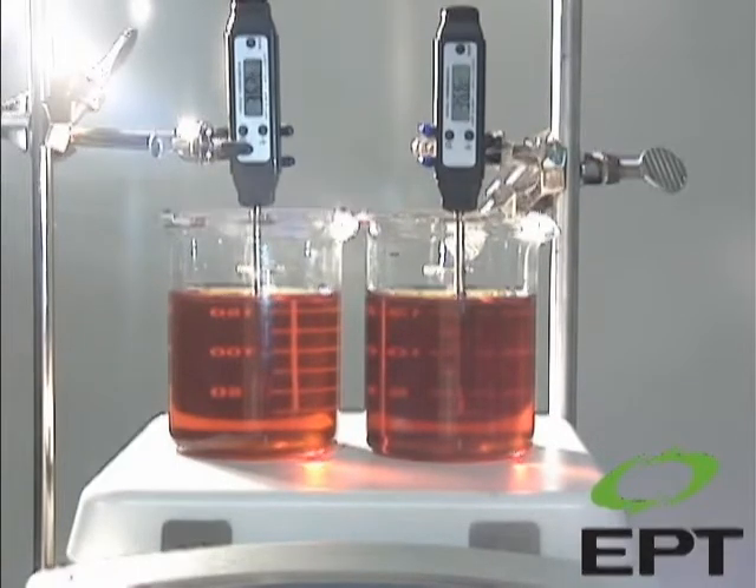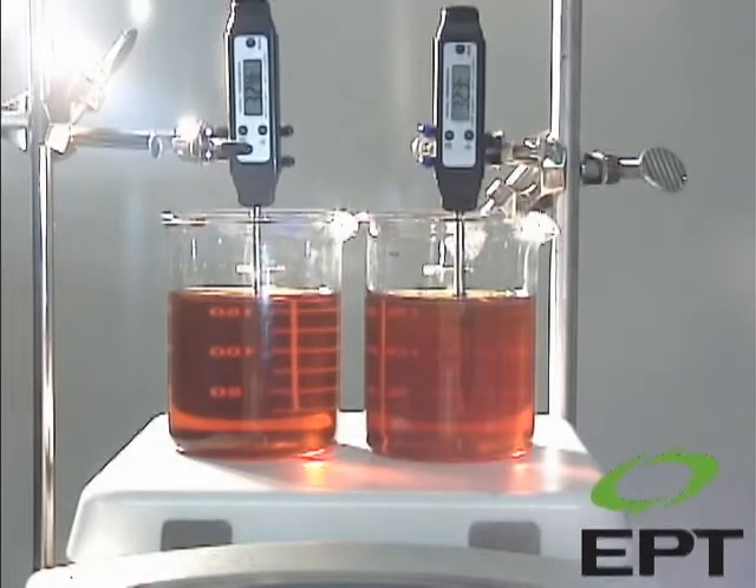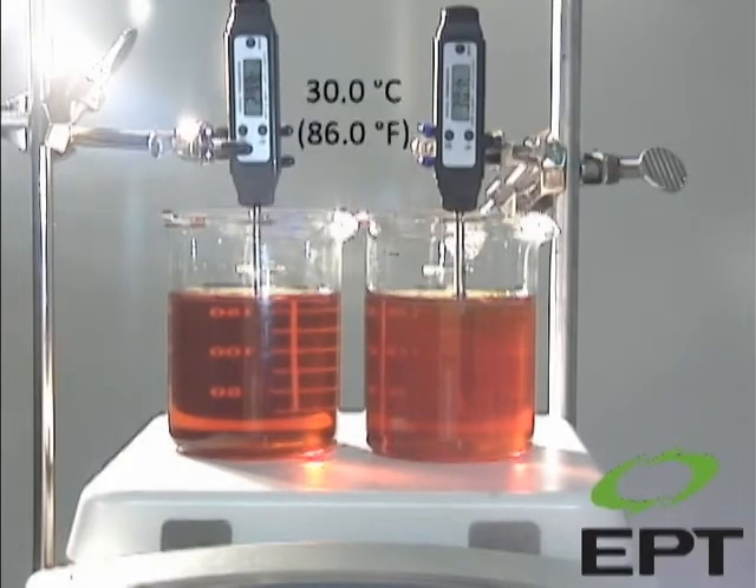As both samples start to cool, fluid solvency decreases, which reduces the fluid's capacity to hold oxidation byproducts. As this contamination falls out of solution, you can observe the varnish formation as the fluid is no longer translucent.